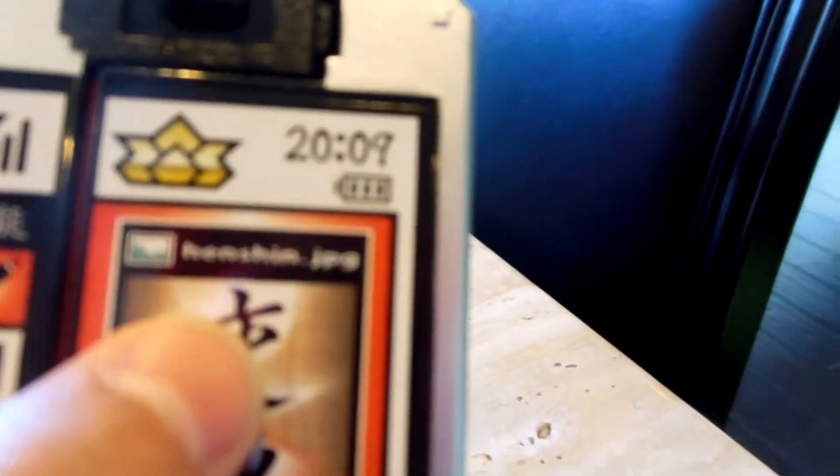I'll spell it out for you: H-E-N — no space — S-H-I-N dot J-P-G. They're looking at a picture of Henshin.jpg. The mountain, I guess.